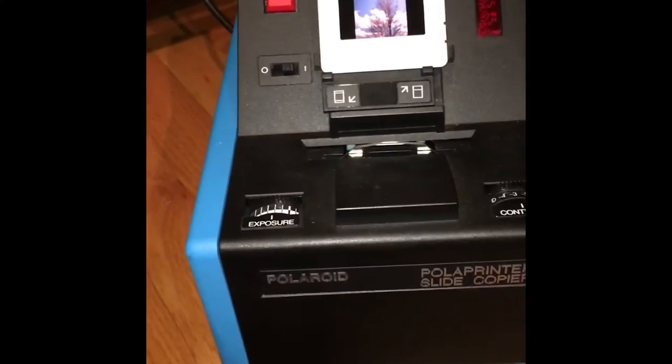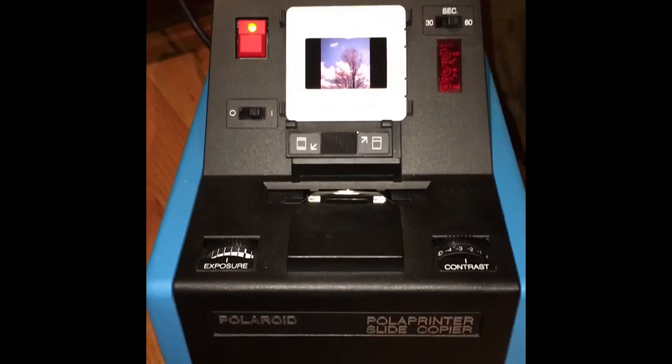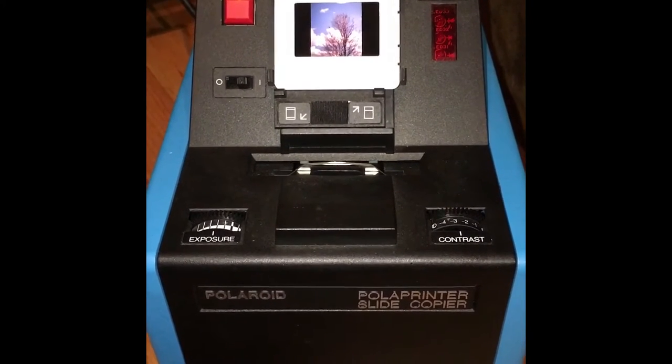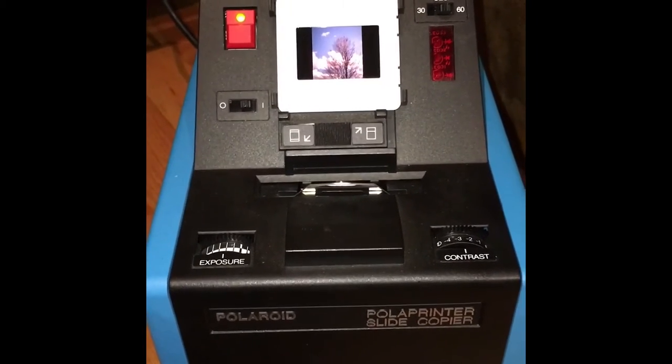These mounted slides I found recently in a box — they're from 1996, a roll I shot on Polaroid's Polachrome, which was their instant 35 millimeter slide film.